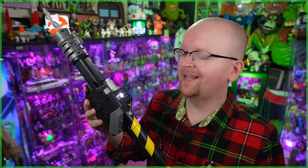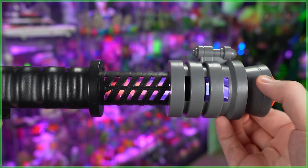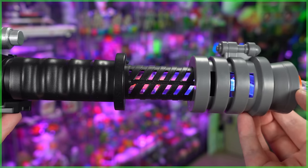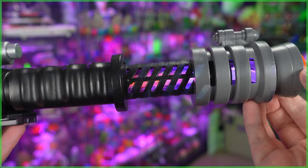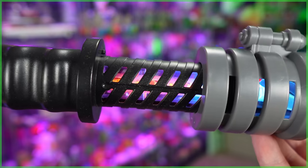We're then told to charge the proton blaster, and to do that, just take that front shroud and push it forward. There's a familiar noise, and check out the light show in here. The combination of this blue and orange recreates the look of the proton stream perfectly.